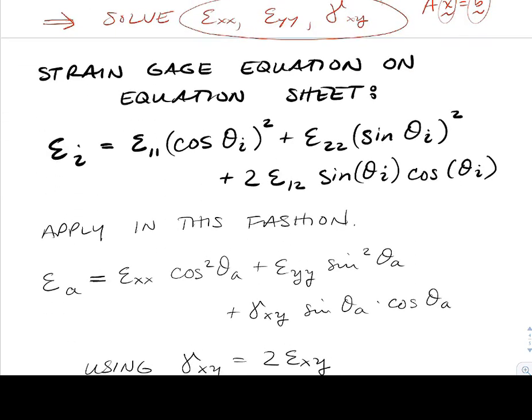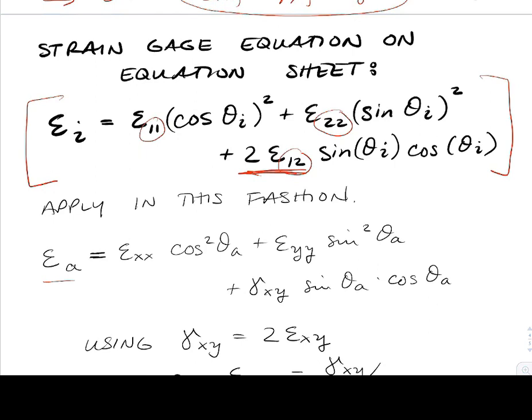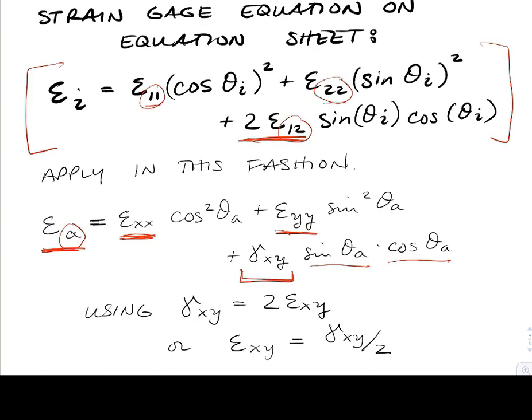Here's the equation for the strain gauge that's on your equation sheet. This is the actual form of it — we see some 1-1, 2-2, and epsilon and gamma terms, remembering that epsilon relates to gamma. The way I'd encourage you to apply it would be: for gauge A, go back and call that epsilon xx cosine squared, epsilon yy, and then gamma xy, and then sine theta a and cosine theta a. Instead of using ones and twos, I've reapplied using the xy coordinate, remembering that theta is measured from the x-direction.